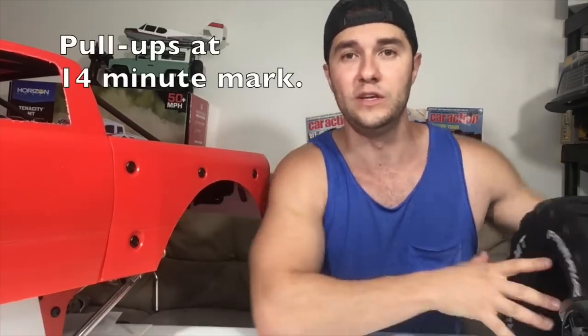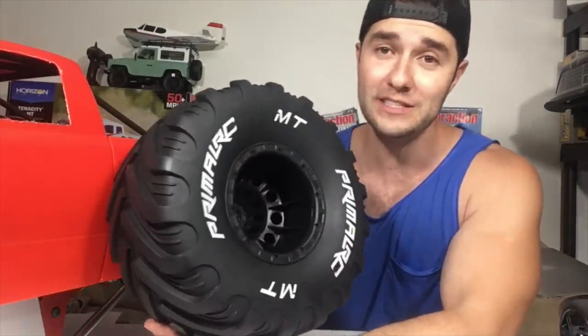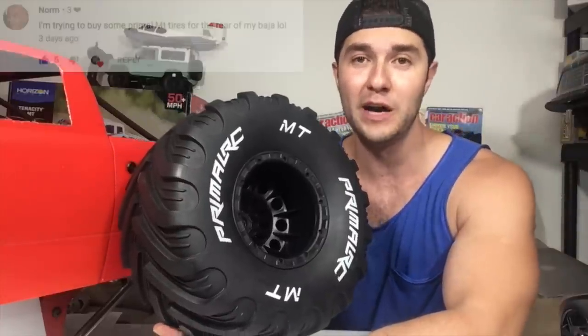Thanks so much for watching part 3 of my Primal MT video series. I am doing a thorough, in-depth job on this because this kind of stuff only comes out once in a lifetime. We don't even know when we'll be able to experience something like this again. In the next video, we're going to try to run this tire on the Baja — one of my YouTube viewers, Norm, asked me to do this. This one goes out to you buddy. Till next time.